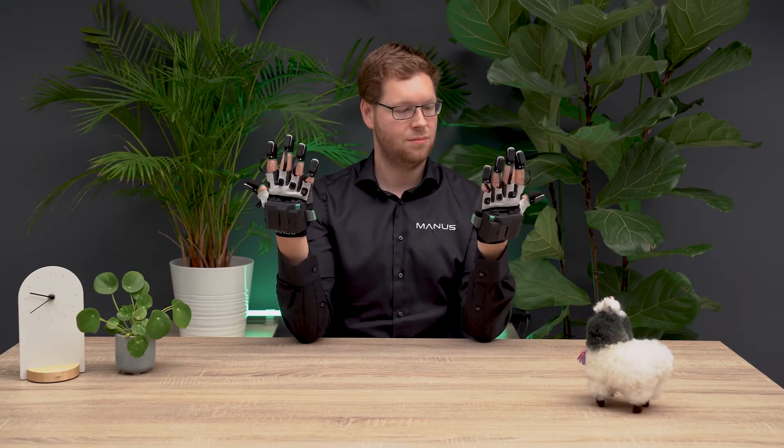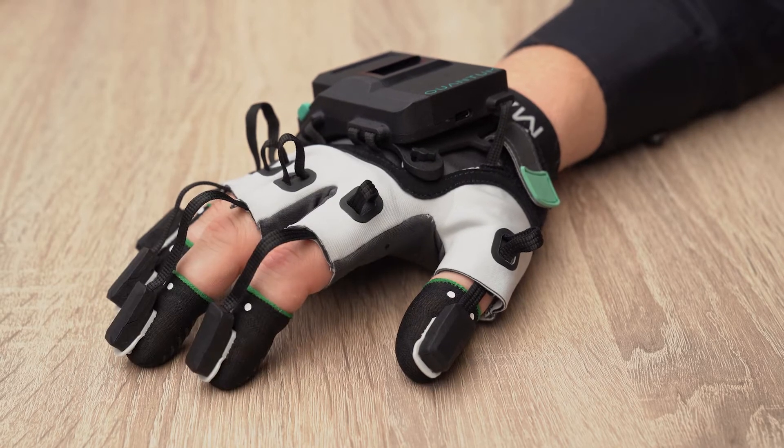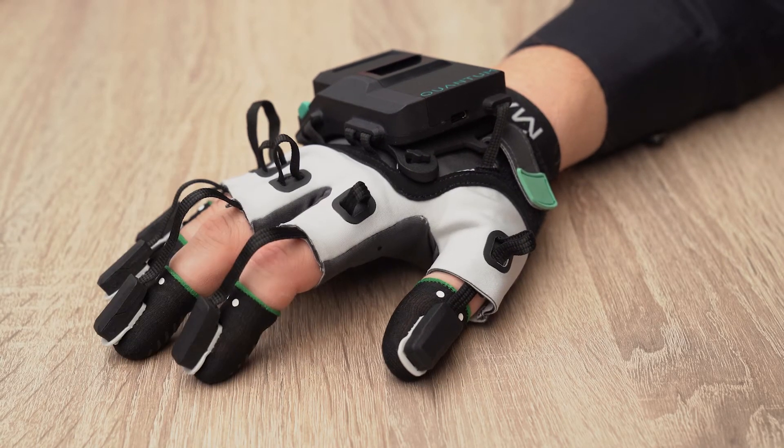Hi and welcome! This video will explain how to wear the gloves, take out and reinsert the electronics, and wash the glove textiles. Your Mendes Quantum Meta Gloves can be worn in different ways to best fit your use case.